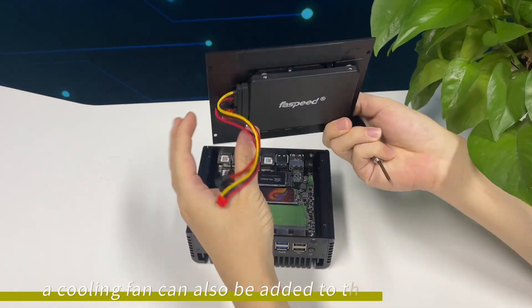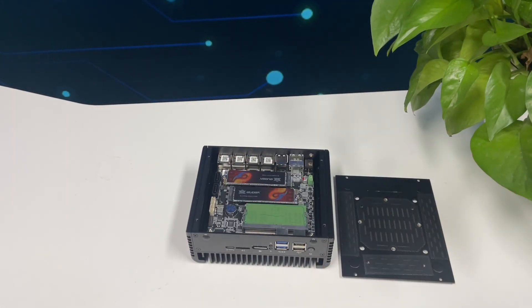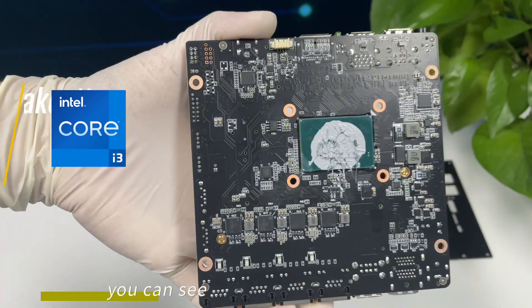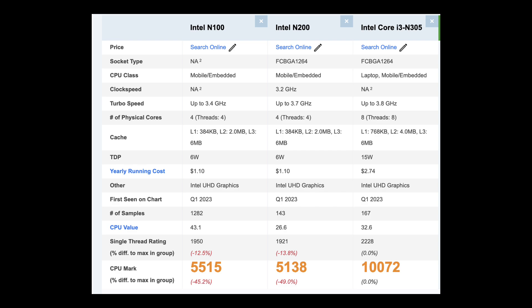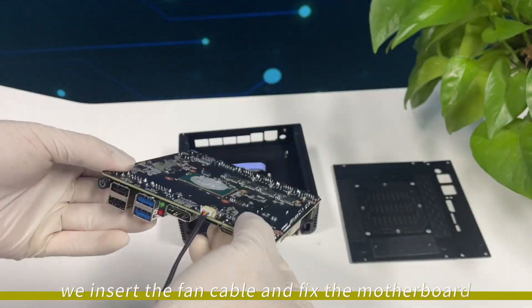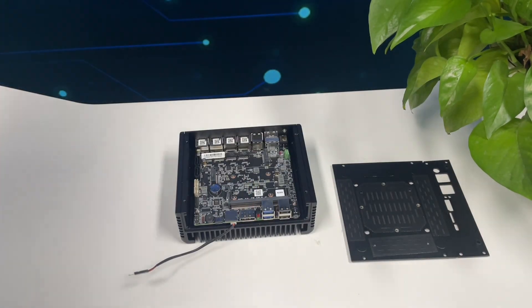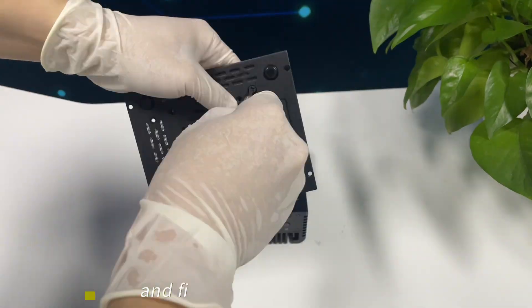A cooling fan can also be added to the bottom cover. The fan interface is on the back of the motherboard. We remove the baffle and motherboard screws. You can see that here is the CPU chip. Here is the CPU fan interface. We insert the fan cable and fix the motherboard. Finally, we connect the fan cable to the fan and fix it to the bottom cover.